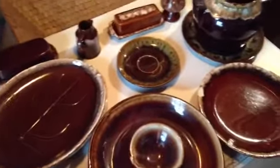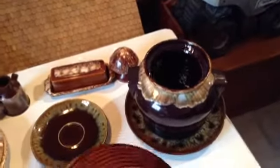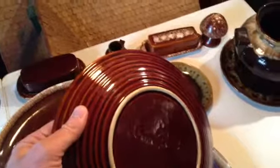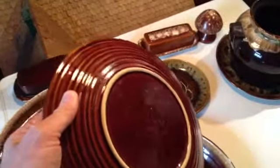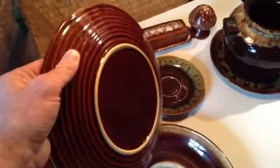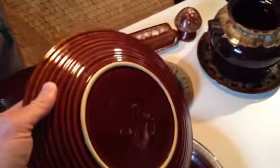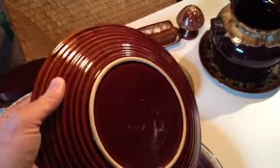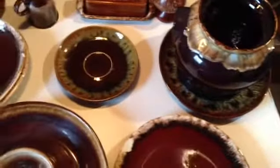Within Hull, McCoy, and Roseville, you even have different grades that date the pieces — pre-1950, pre-1960, or post. You want a plate with rings on the bottom, as that dates the piece to the more desirable range. A plate with just a smooth bottom is less desirable, putting it in about the two to three dollar range, whereas plates with rings are more in the seven to eight dollar range.